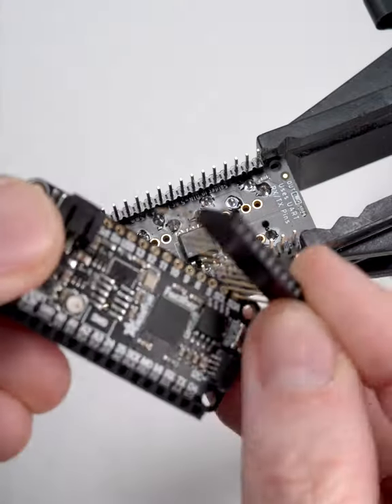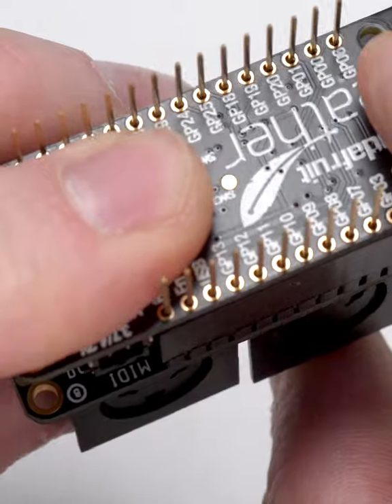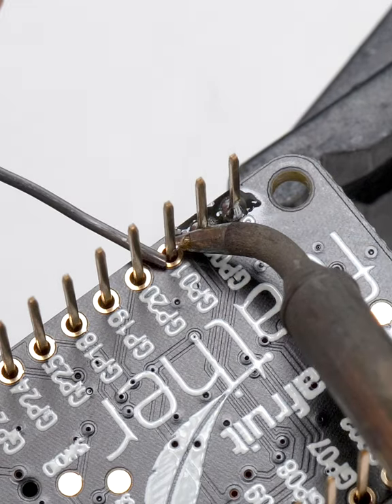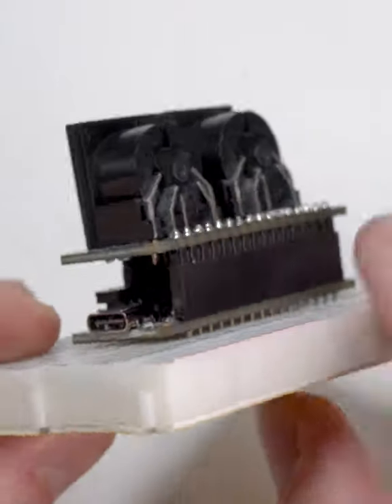Align them for soldering by plugging a matching daughterboard into the sockets. Solder the base of each long pin to a pad. And now you're double stacking electronics. Nice.